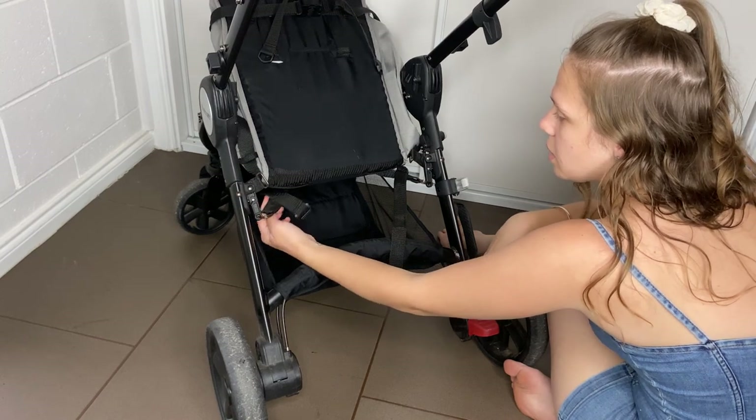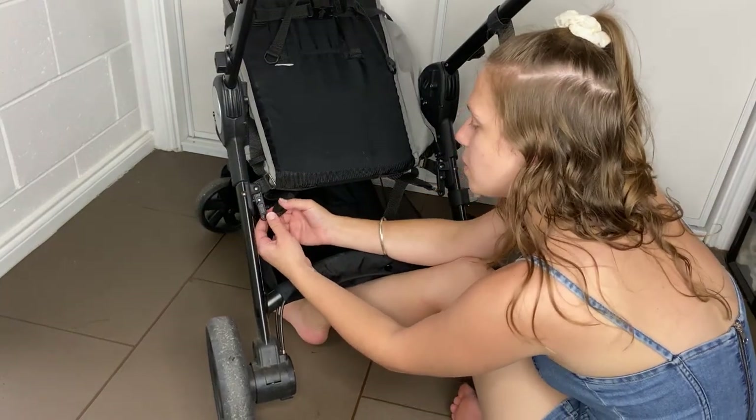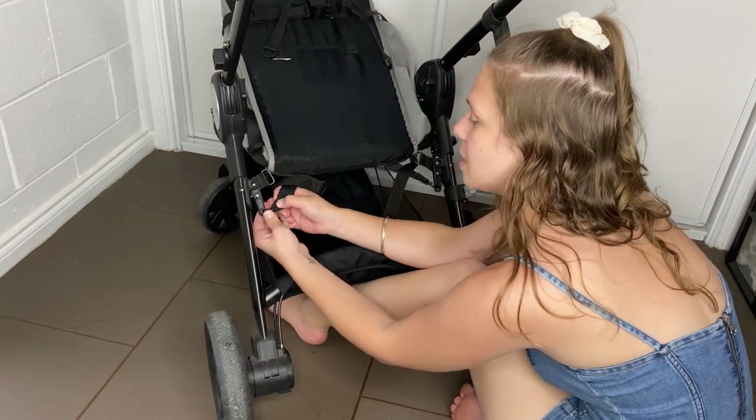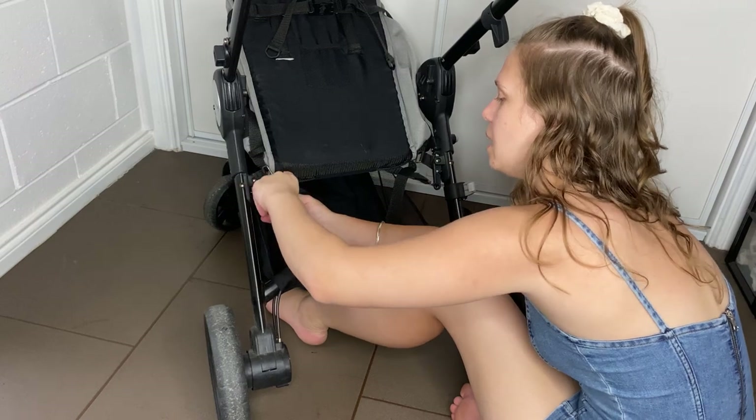That is the folding mechanism — I forget how to take that off. Now we're going to slide this fabric through here, which is going to be a pain of a job.